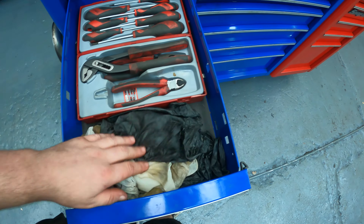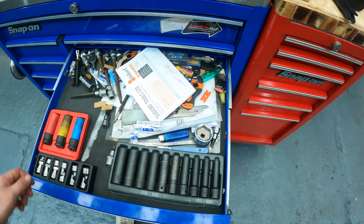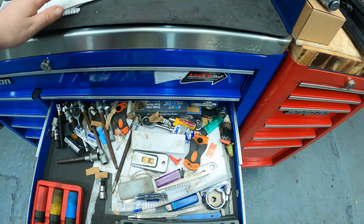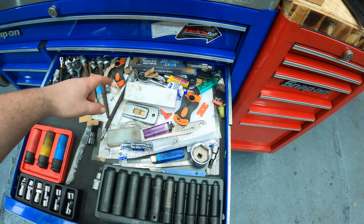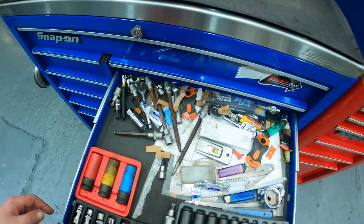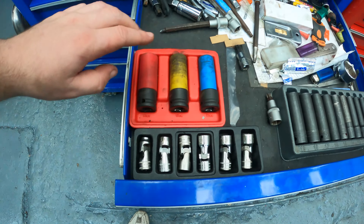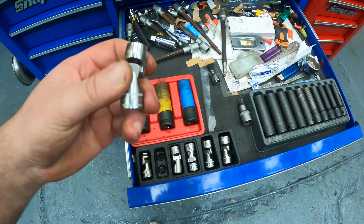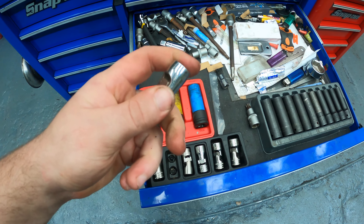I'm a bit short on gloves at the minute — I think we all know why. We've got a bit of a messy drawer — it's got blades, some other tools, a spare ratchet, and whatever. We've got the wheel ones — these Snap-on wobbly sockets — they're really handy.